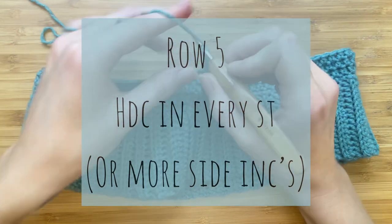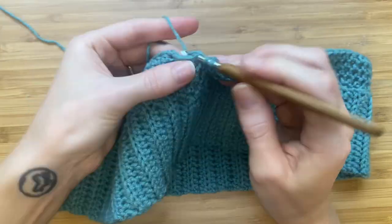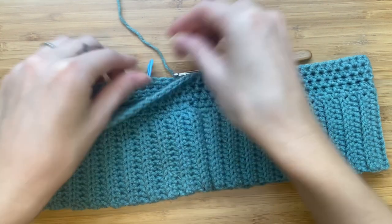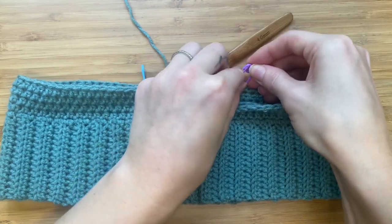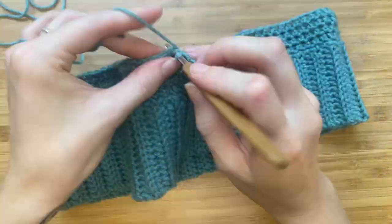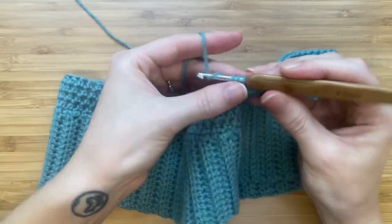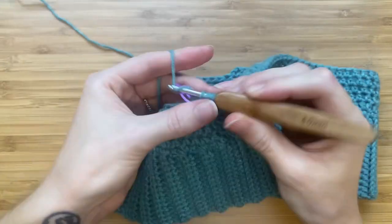For row five, make a half double crochet in every stitch around. You can always add more side increases if you would prefer. For row six, I'm adding two more increases in the front, a little bit closer to the center. If you have a larger bust compared to your waist measurement, I suggest adding a few more increases in the front — to do this, add one or two more stitch markers in the front and increase by two in each, instead of adding more than two half double crochets in every increased stitch.